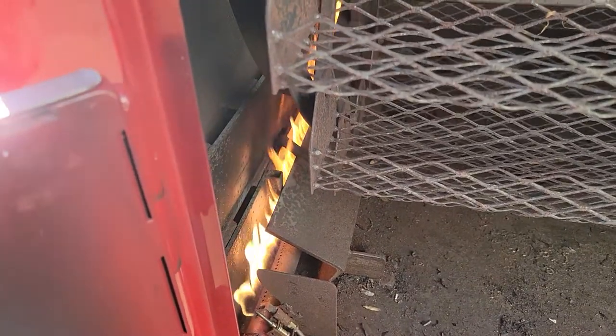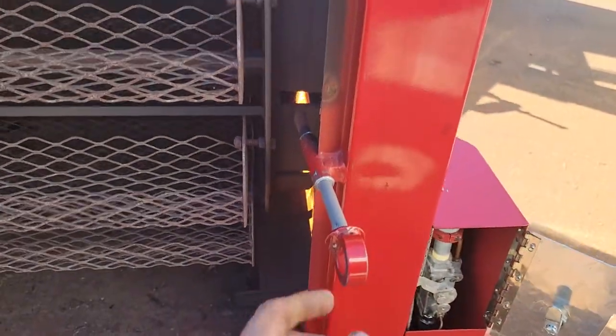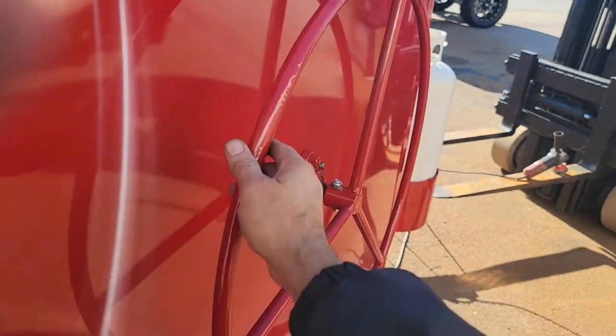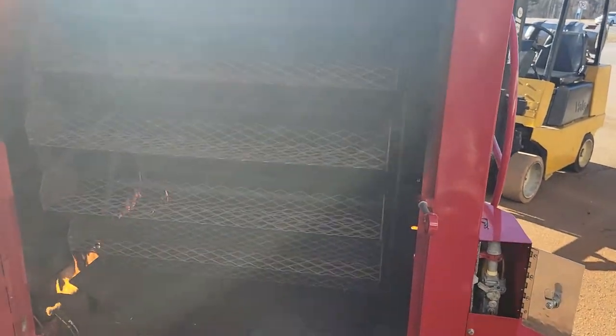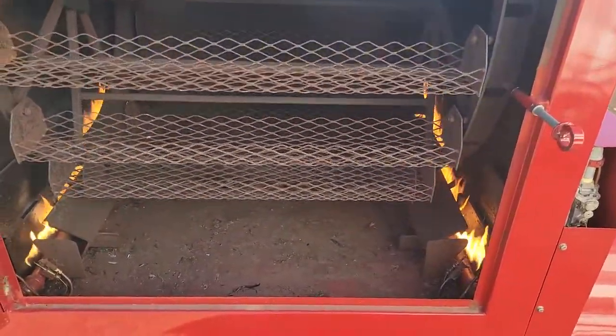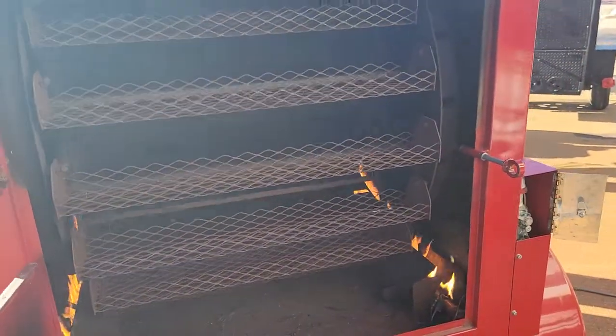You pull this pin back, take your wheel, and you can turn it. Look — I'm not even straining doing it. I just did it very easily; it just rolls on those bearings. That's it — that's how simple this is. Obviously you close the door.